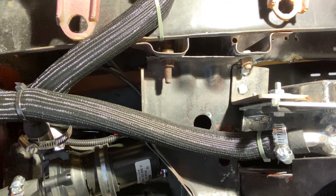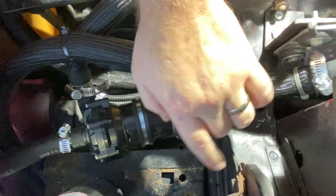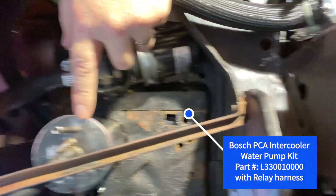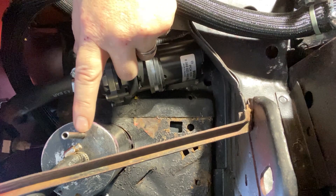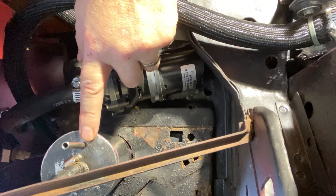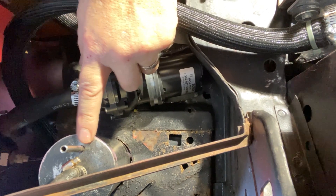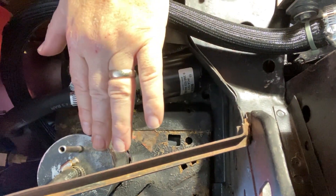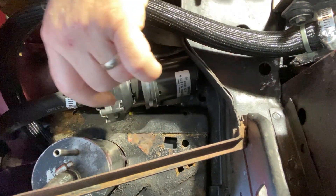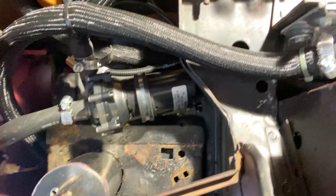That's really the most complicated part of this install, just because all the fittings are pointing different directions as I mentioned in my last video. Here's my radiator overflow that I talked about earlier in the video. This is recessed through the battery tray — most of it's below the battery tray, but I took a hole saw and put it through so I could access it from the top. I'm really excited how all this turned out.